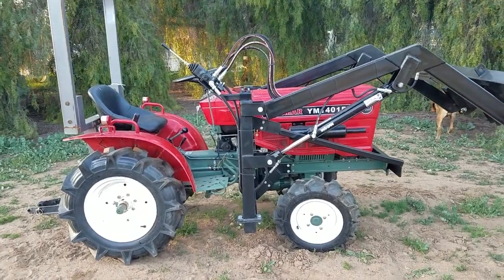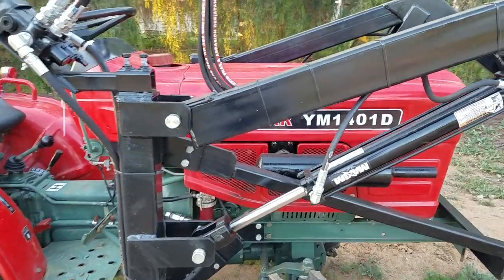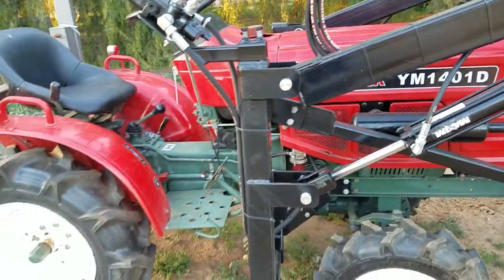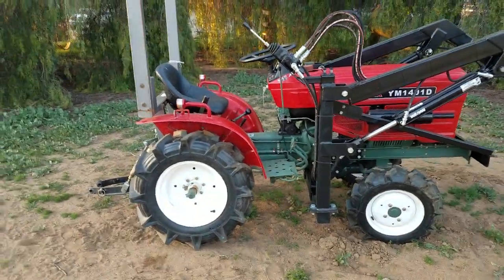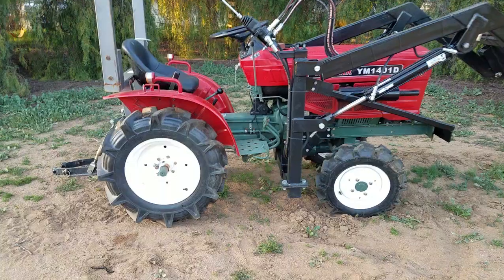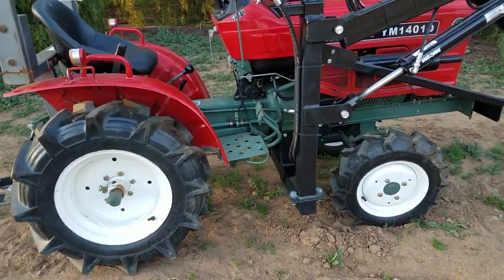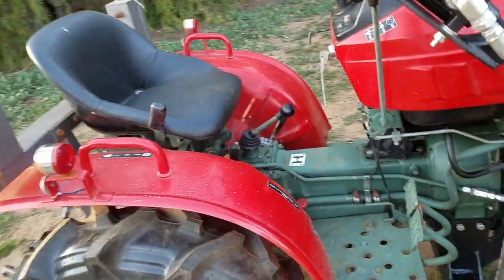It's a Yanmar YM-1401D, a nice four-wheel drive tractor. We've added the rollover protection to it. It's got a brand new loader and all four brand new tires. It's in great shape.